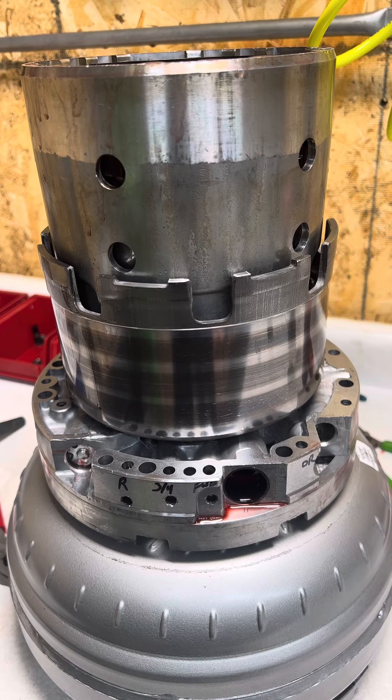How long does it hold pressure? If it has an air bleed in it, clearly it's not going to hold air for very long. The ones that do not have air bleeds are going to hold air longer. You need to know that information and keep it in the back of your mind while doing an air test. Have a good day guys.